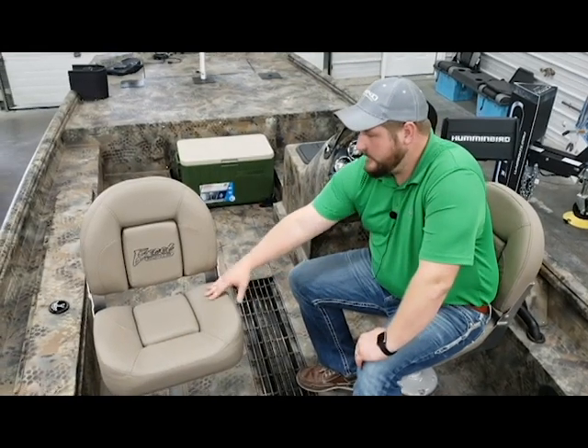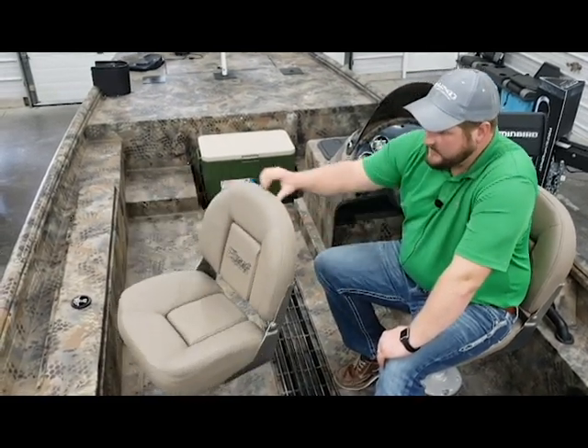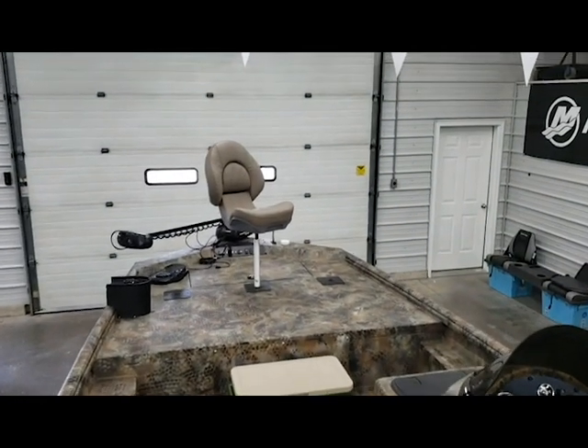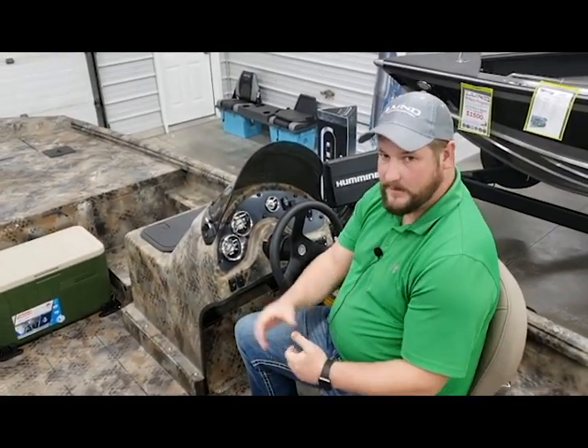At the helm and cockpit here for the passenger, this boat is equipped with the captain's chairs. And then for the two fishing seats, it has the centric seat upgrade. So not only do you have really comfortable chairs to fish in, you've got really comfortable chairs to ride in going from point A to point B.